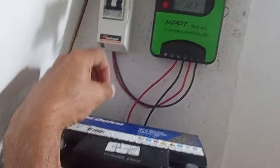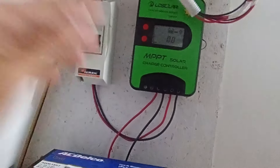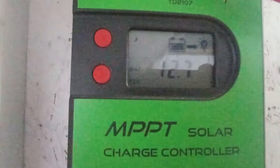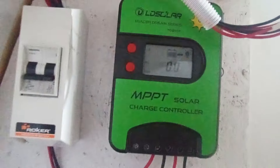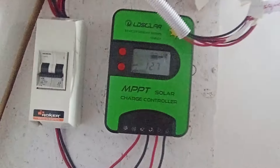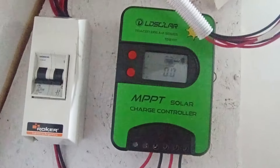Voy a ver si llego a poner el fusible; si no, cuando volvamos del viaje, de la carrera, se lo voy a poner. Por lo menos ahora tenemos luz. El regulador está marcando 12.7. Calculo que con dos o tres días se la banca perfectamente porque va a ser todo luz LED, no va a tener mucho gasto. Y si no, hay que hacerle puente y cargarlo.